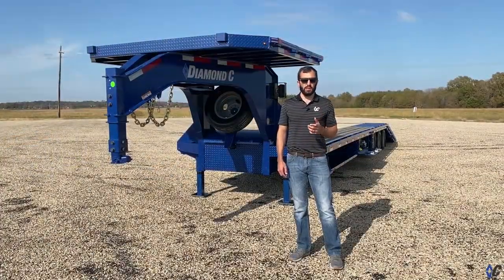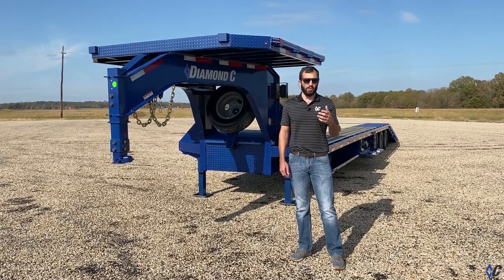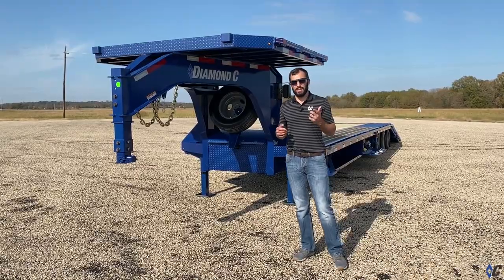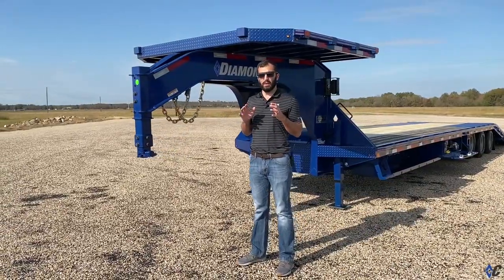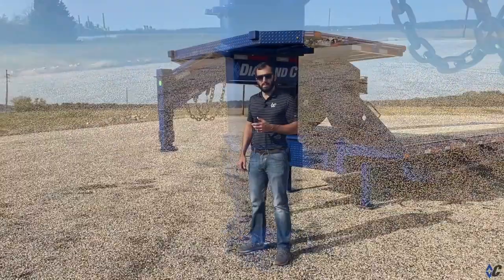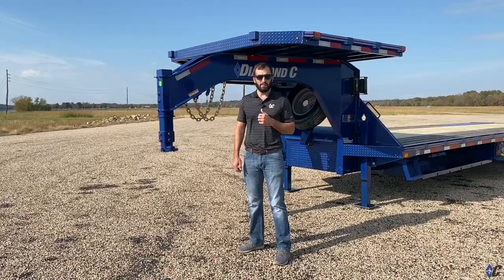When you start to build a trailer on our website, one of the first things you come to is the GVWR — do you want to stick with the standard one it comes with or do you want to do an upgrade? In this case, he went with the 40k GVWR package. That's maximum gross vehicle weight rating. This one includes our patent-pending three-inch Telus coupler, some neck and frame reinforcements, and a thicker bottom flange on the I-beam frame.